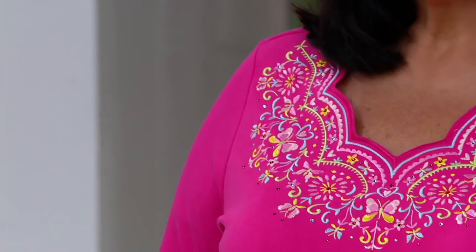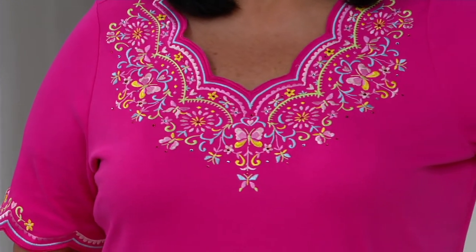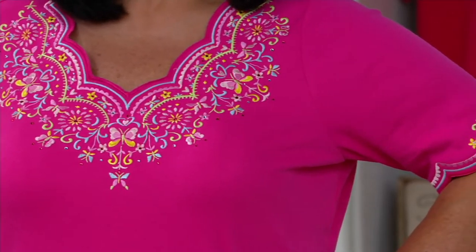You can follow the care instructions, or as we like to do — be rebels and rule-breakers. You may decide to turn it inside out, put it in a lingerie bag, wash it on cold, and lay it flat to dry. We can't stop you — I'm not going to be the laundry police.